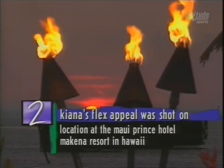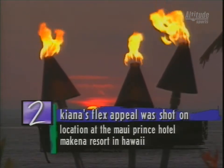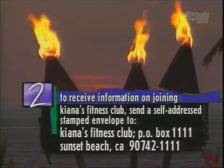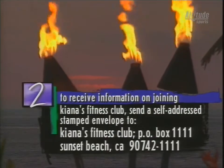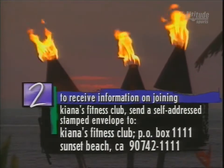Kiana's Flex Appeal was shot on location at the beautiful Maui Prince Hotel McKenna Resort in Hawaii. If you want to become an official member of my new fitness club, drop a line to the address on the screen and join today.